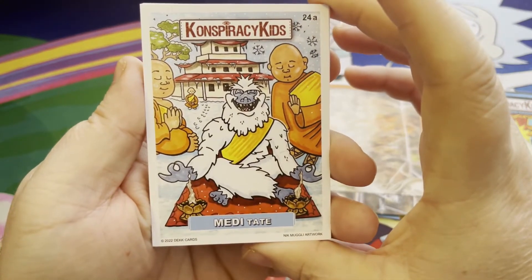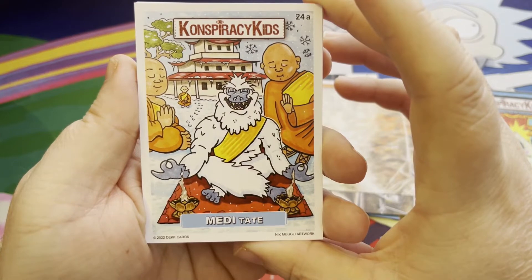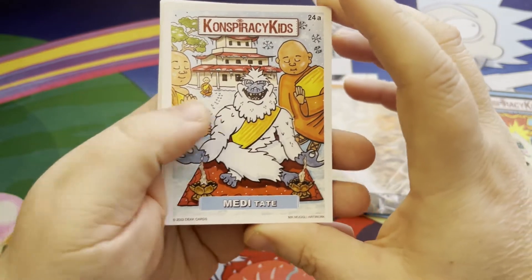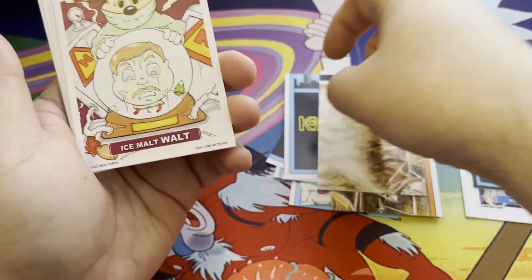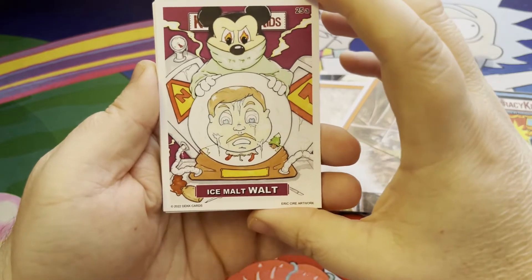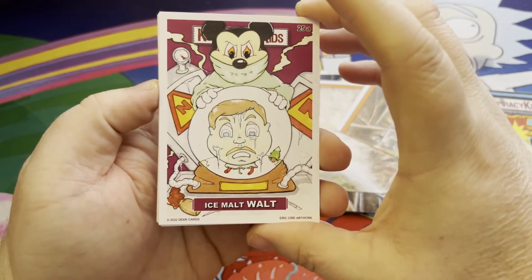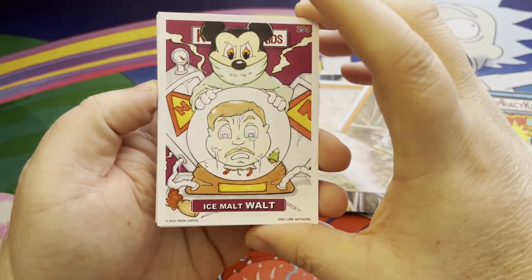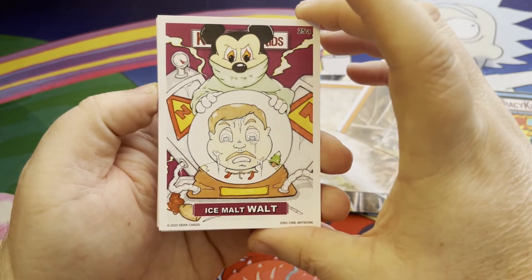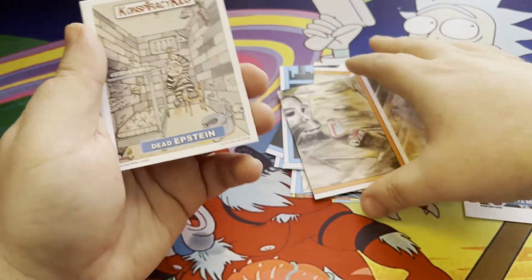Next is Meditate, featuring the Abominable Snowman — or the Yeti. I like how they incorporated cryptids and cryptid animals into this set. Then Ice Malt Walt — Walt Disney's got his head frozen, looks almost like a snow globe. There's Mickey Mouse in there with fire in his eyes — Mickey Mouse is going crazy. And that is the A cards.